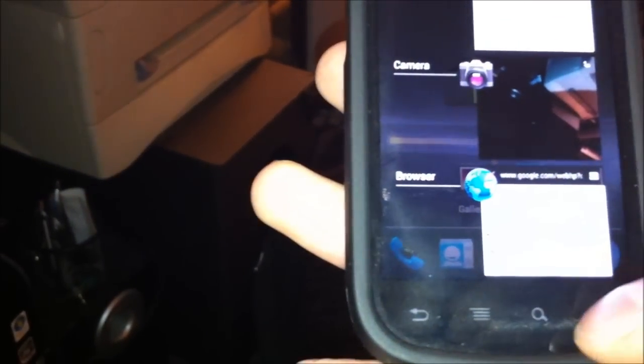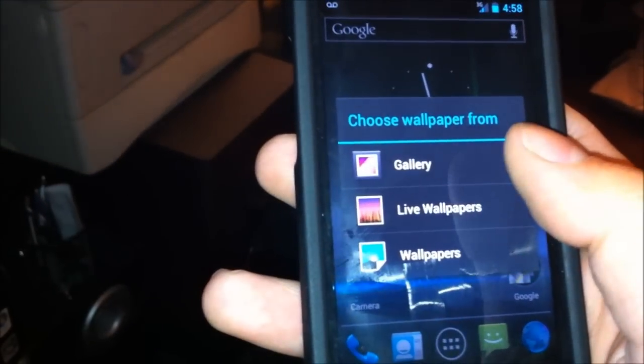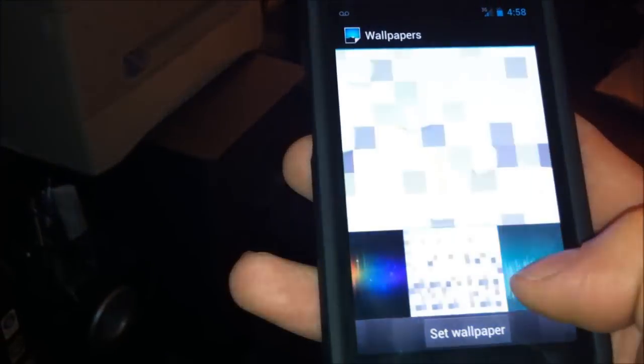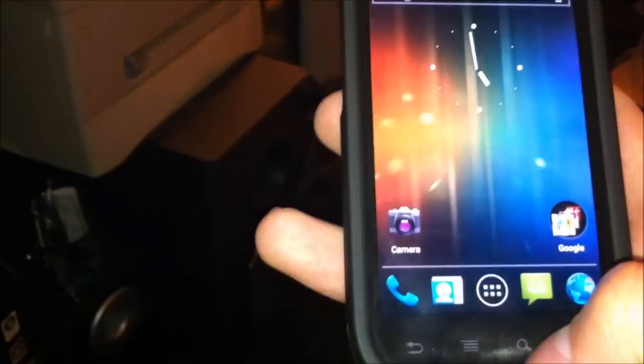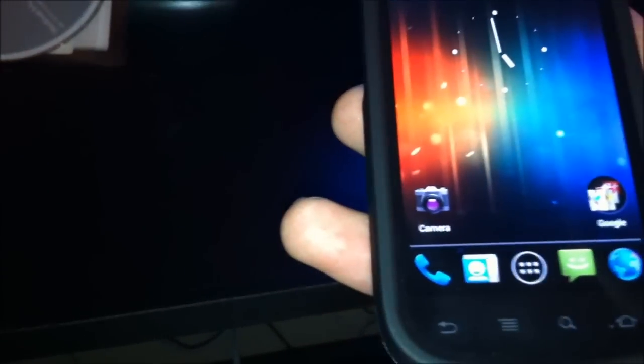Let's see... holding home screen. This is multi-tasking — it's really nice. Let's see the wallpapers. Looks really good. And that's Ice Cream Sandwich for the Nexus S 4G on Sprint. Bye.